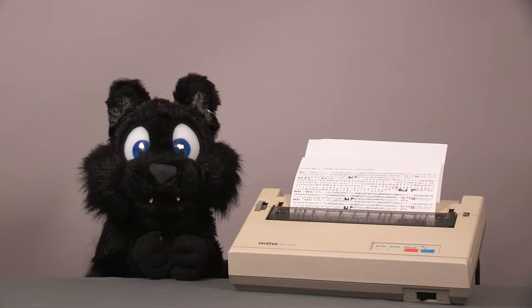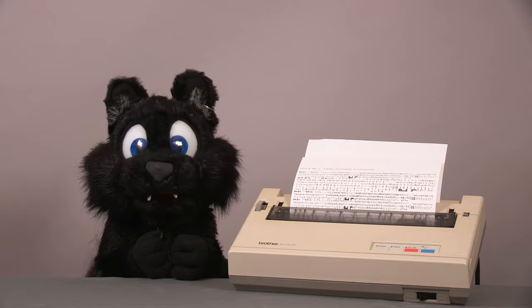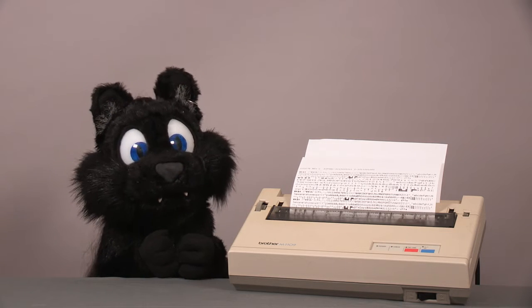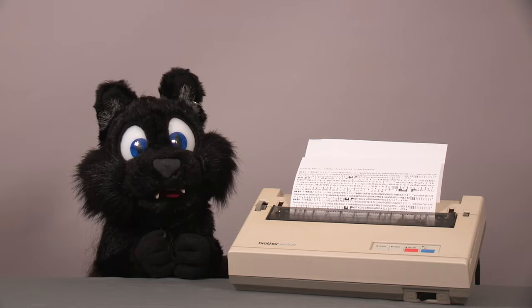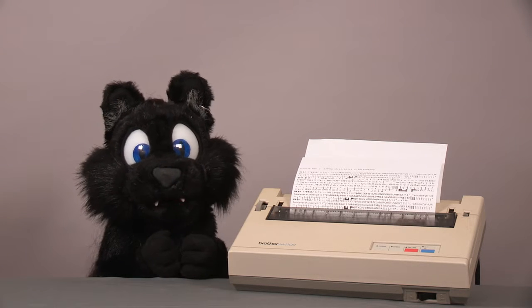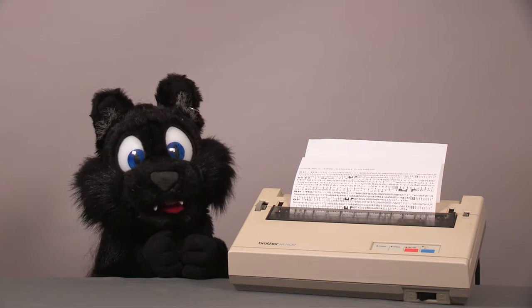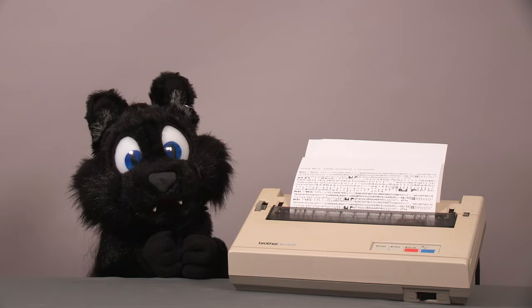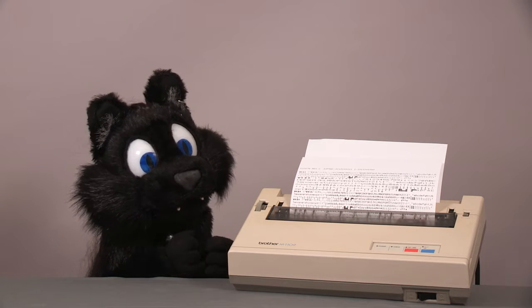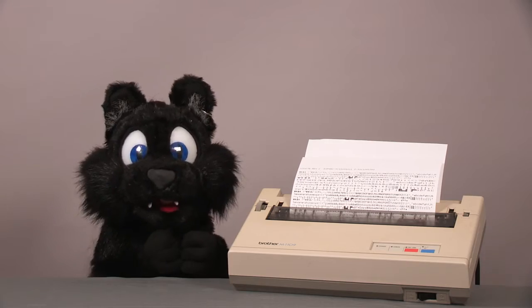Good evening and welcome to Tinkering with Edkelar! For this episode I have an early printer on the workbench again. It is part of a larger project and the tie-in will hopefully happen soon. The model is a Brother M1109 9-pin dot matrix printer that comes with a regular parallel port, which is relevant for the other project. What makes it so special? It was cheap! So let's dig into it.